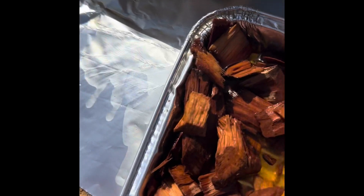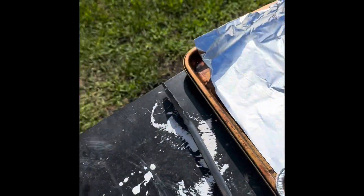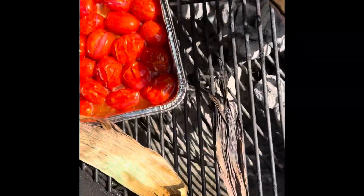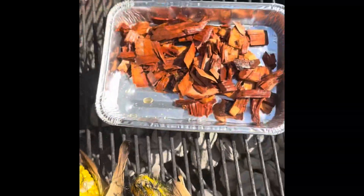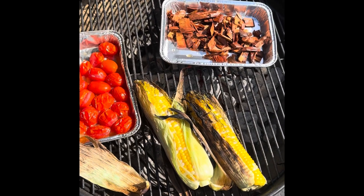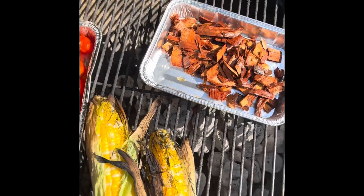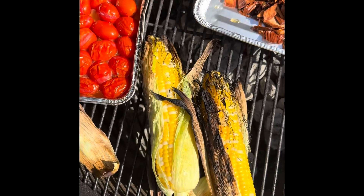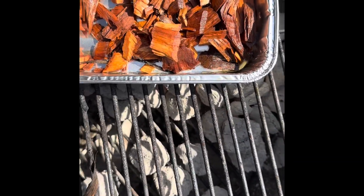I had some apple wood chips in the garage soaked in water for about half an hour. I'll wait for my corn to char and then throw these chips on there - just a handful. Apple, mesquite, hickory, whatever you've got will work. Stay tuned - I'm going to show you a cool little trick we're going to do with some shrimp to serve with our tomato pesto and our sweet corn salsa.